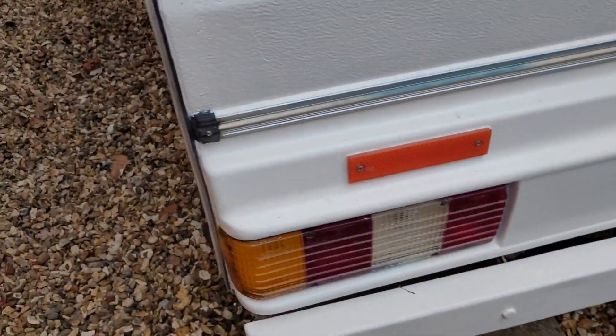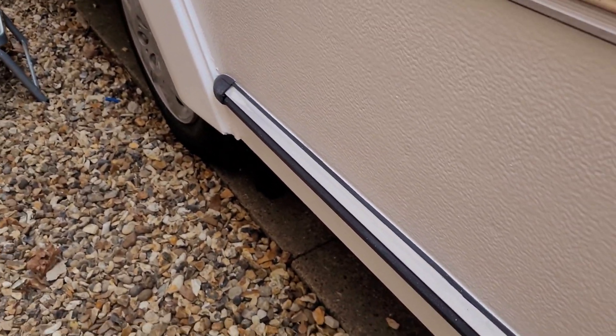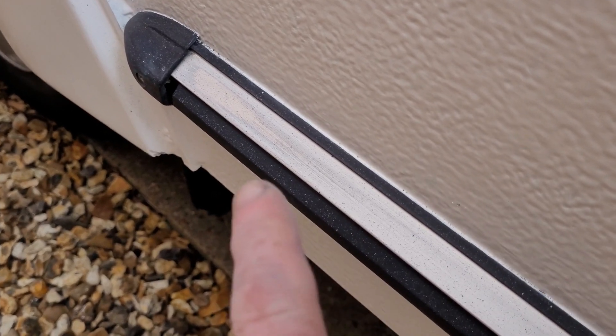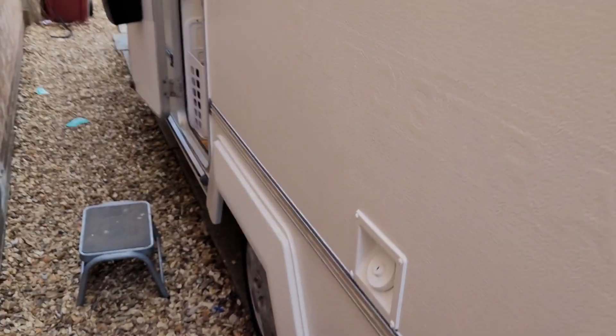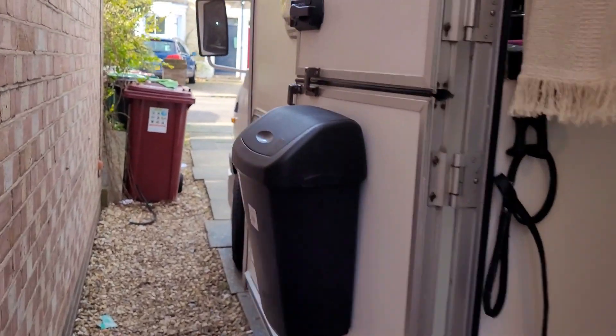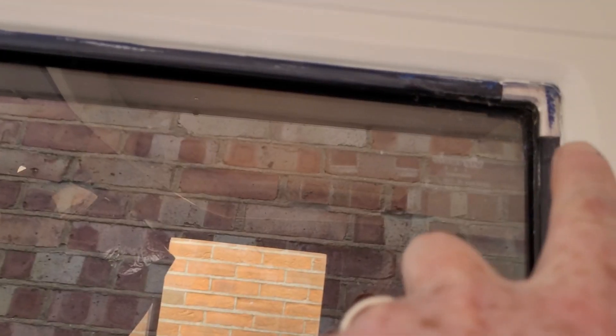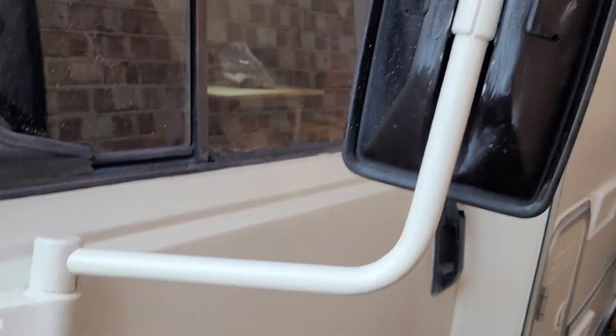I've got some silver Hammerite to touch up some of the trims, because they're a bit old and tired. You can see stuff like that. But overall, for a three-year-old van, there's a few bits to tidy up. And obviously I need to clean off the trims and stuff — you can see where the last people have painted it blue. I need to clean off some of the trims and clean up the wing mirrors and things.